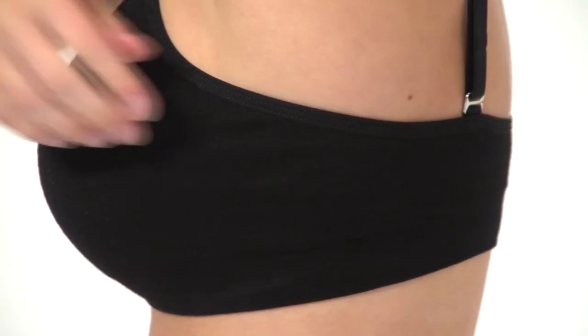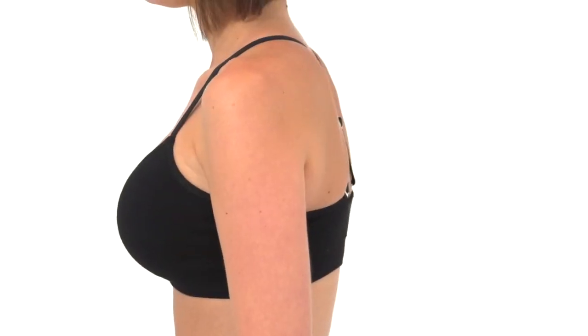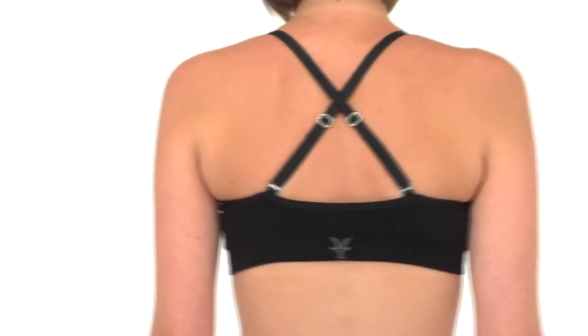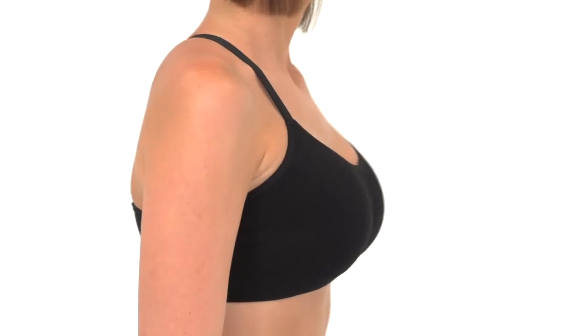A hint of spandex and nylon in the blend adds shape retention and long-term stretch to the merino knit, and it's body mapped to add support where required and breathability where important. The result is great comfort for low-to-medium impact activities and stand-alone good looks.